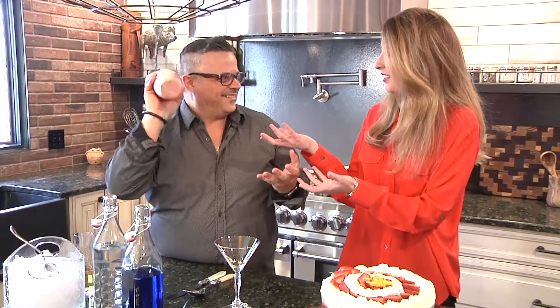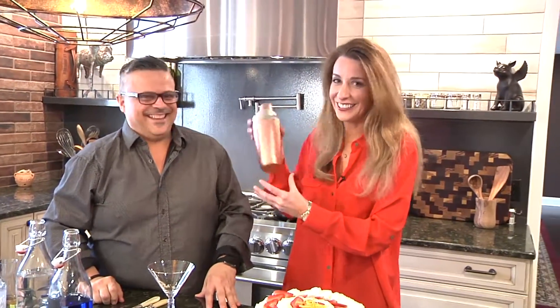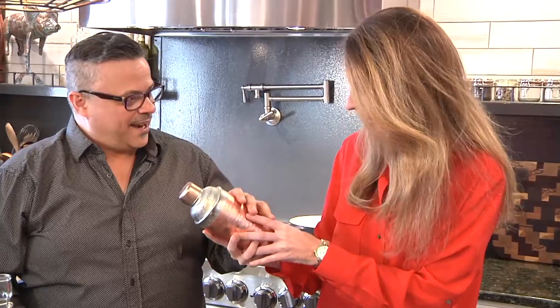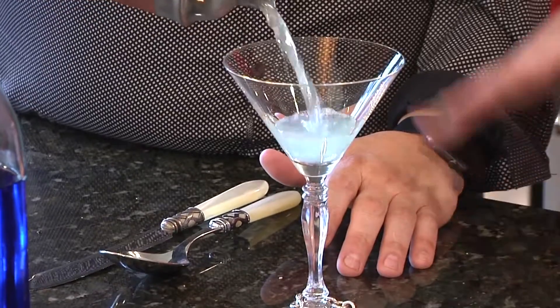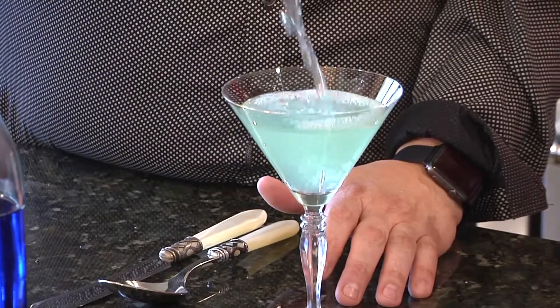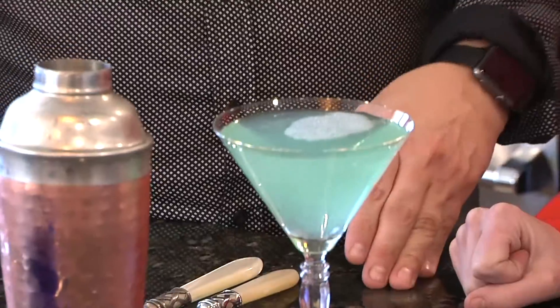Lauren wants to shake it herself — this is her first time ever doing this. Oh, it is freezing cold — feel that! We're getting an ice ring on there. So we're going to pop off the top and then pour that beautiful Tiffany Cosmopolitan. Look at that perfect Tiffany color — it's like you researched the exact color. I don't know if I did that, but we put some time into it.